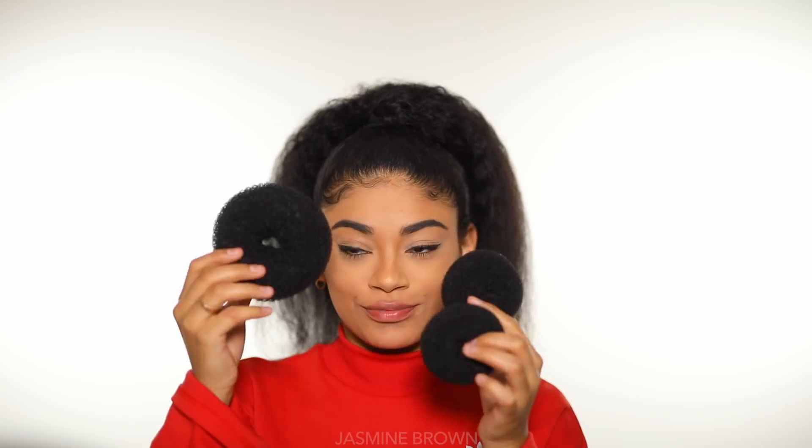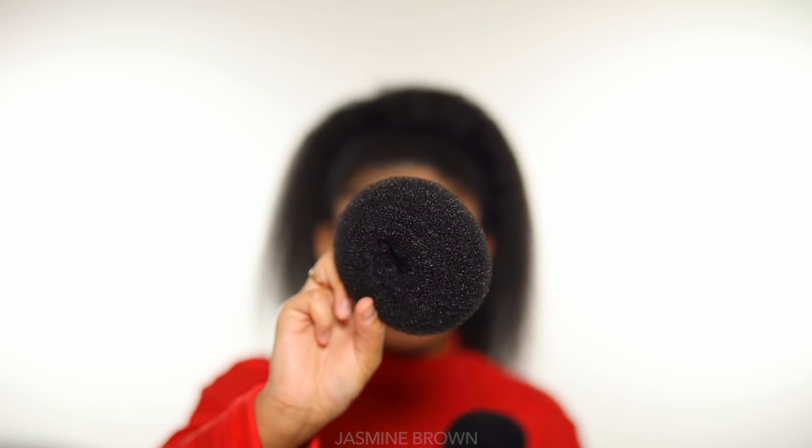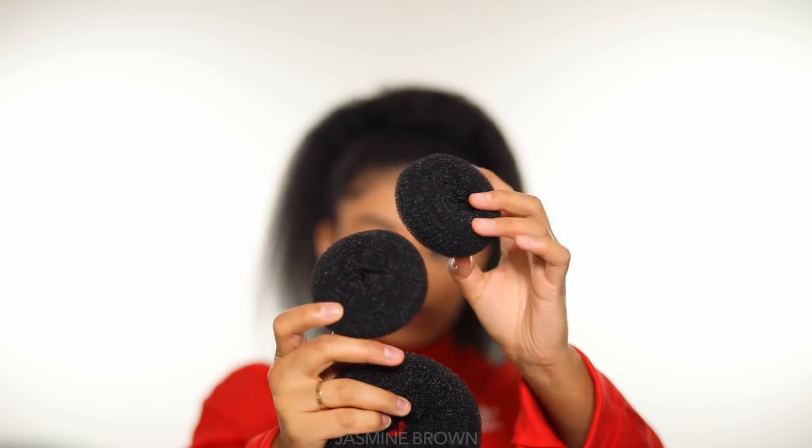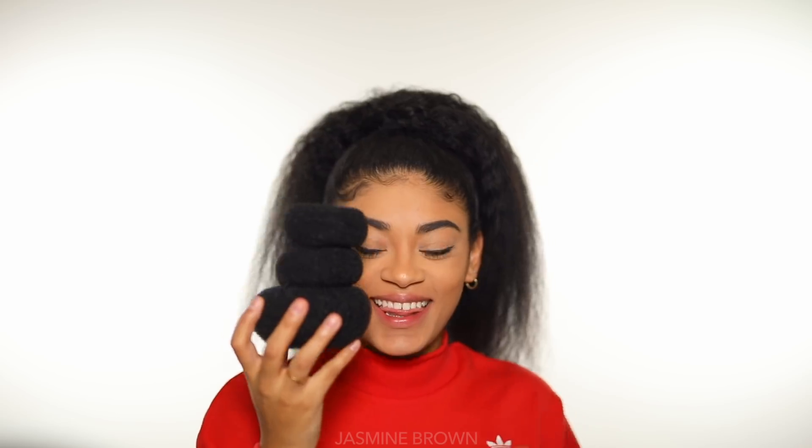Silky smooth, nice and long, and to give me more length. But anyway, you're gonna go ahead and get these little sock buns. I got them at Forever 21 — I have a large one and two small ones. And you basically, if you stack them, it looks just like a snowman. So I'm gonna go ahead and start off with the biggest one.